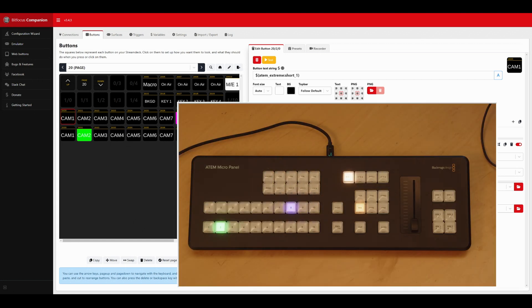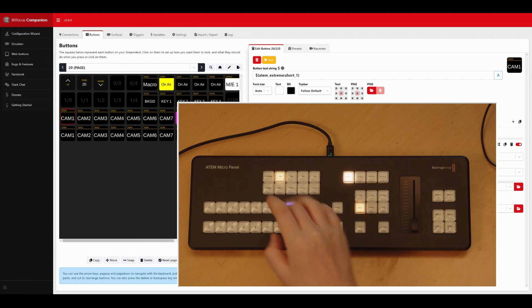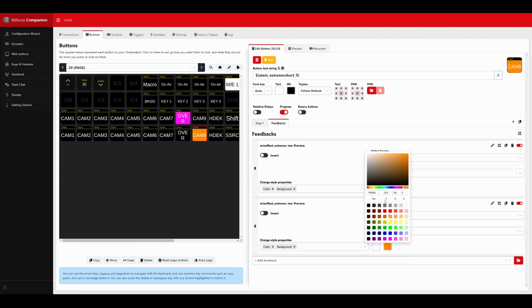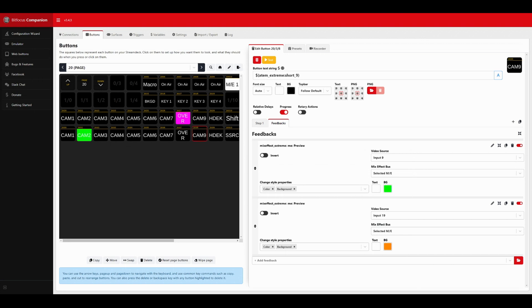On the ATEM Micro Panel I have purple and, pressing Shift, orange. With Companion I can't blink the buttons, but I can set colors. Looking at the feedbacks, the available colors are white, red, orange, yellow, green, blue, and purple. For camera outputs 11 to 20 I've used purple for program and yellow or orange for preview - that's less distracting than blinking, and I can still tell if I'm on camera 1-10 versus camera 11-20. Works a lot better for me.